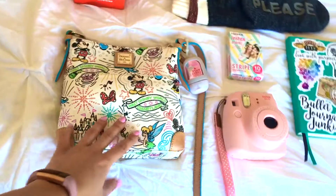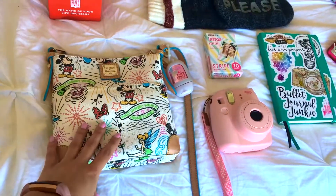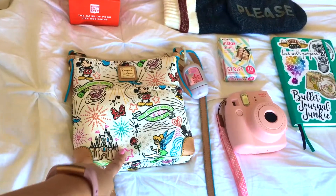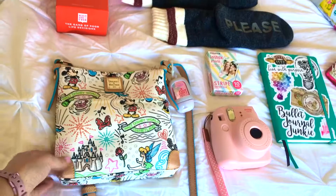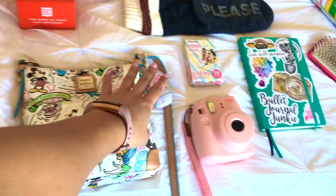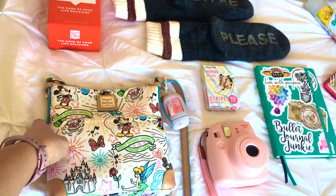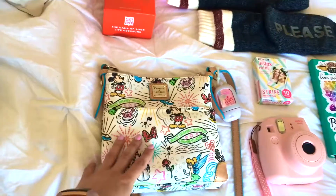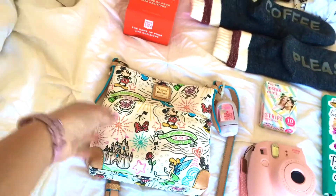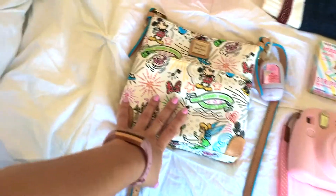Getting started, this is going to be my purse for the weekend. I got this in Disney World. Basically, what I have in here: some Dramamine, my wallet, chapstick, sunglasses, hand sanitizer, a couple of pens that I always just have in my bag anyway, my keys — all that basic purse stuff.